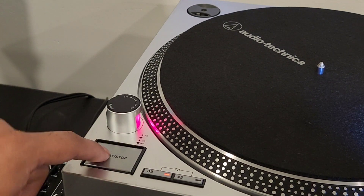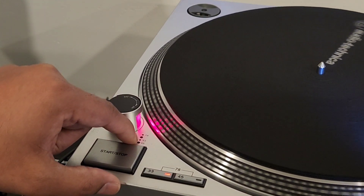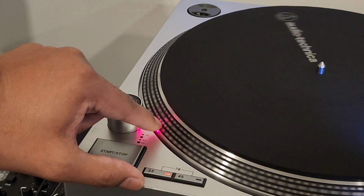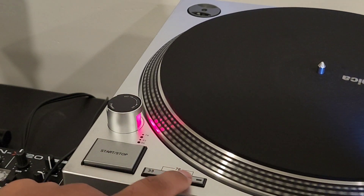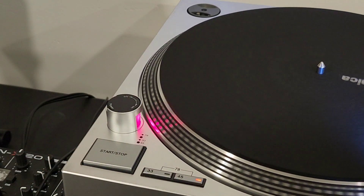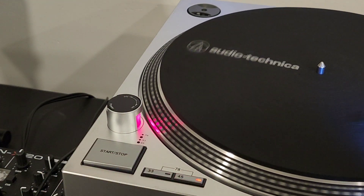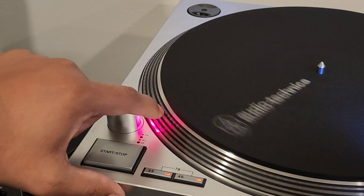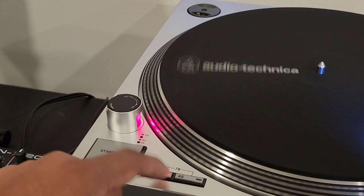I've set this at 33, so let's hit start. You can see the third row of dots — one, two, three — those dots are static, meaning it's playing at 33 RPM. If I switch to 45, the fourth row of dots becomes static, meaning it's calibrated for 45. We also have a 78 speed — if you press these two buttons together it speeds up, and you can see the top row of dots go static, confirming it's playing at 78 RPM. Let's put it back to 33.